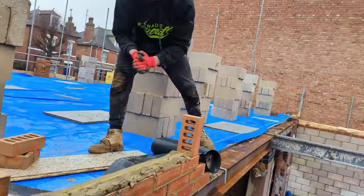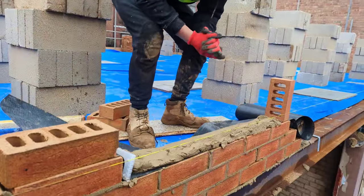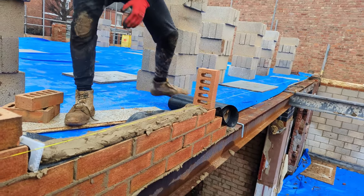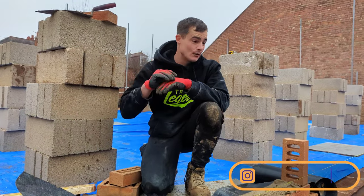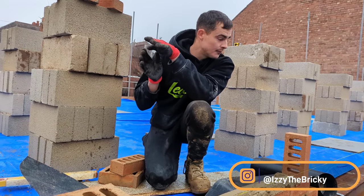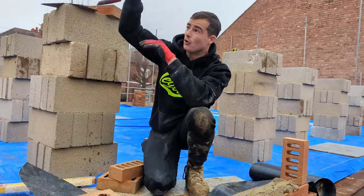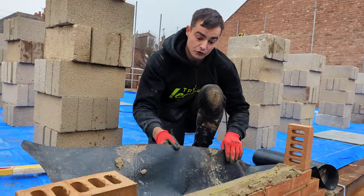I'm putting my tray on right now. Whenever you build on top of some steels — for example, I'm building on these two steels here — you always put a tray on 150 or 225 mil higher than the steels you're building on. This is because if any moisture gets into the cavity and you didn't have a tray over your steels, the water would just go straight down and into your ceiling.